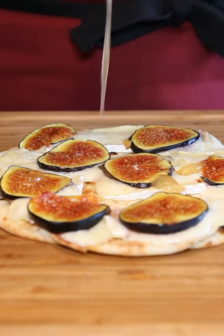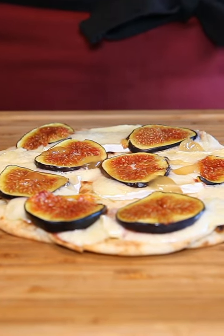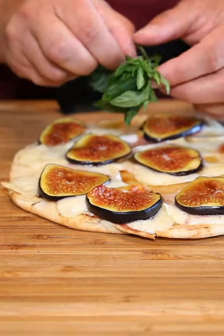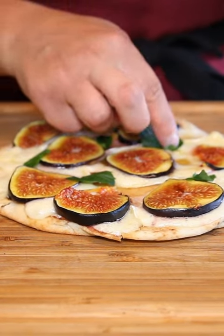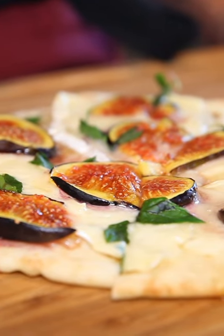And then let's drizzle a little bit of honey all over the place. And to make it pretty and to make a little bit of a garnish, I'm using some fresh mint. That is it, that is all. It is ready to enjoy.